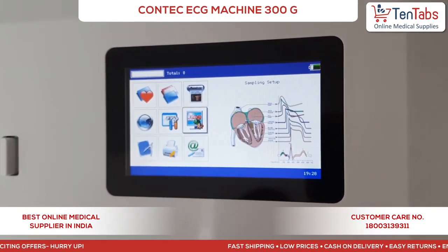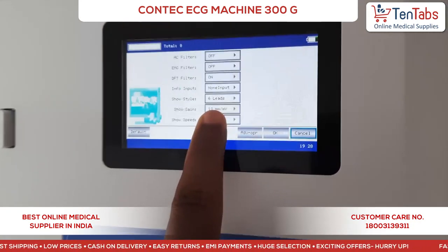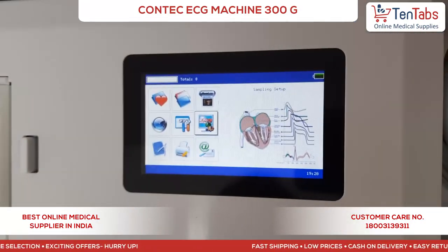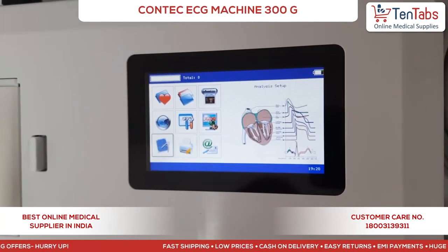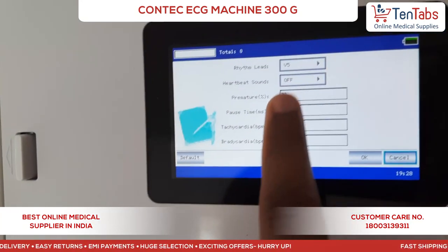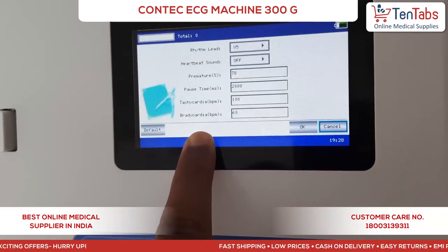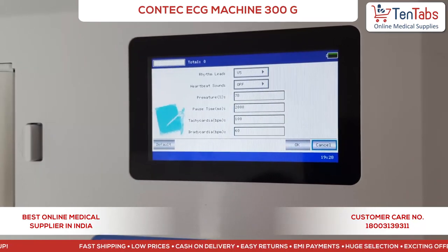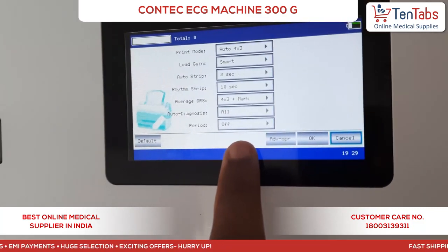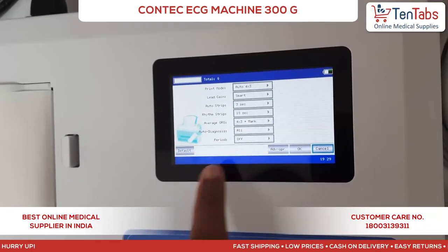This is the sampling setup, where you can set the filter, style of the leads, gain, and speed. Then there is the analysis setup, where you can select the leads, heartbeat, tachycardia, and bradycardia thresholds per minute. The print setup allows you to select the print style, print mode, rhythm, and other print options.